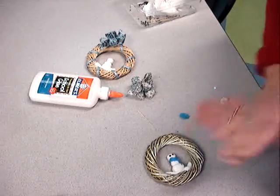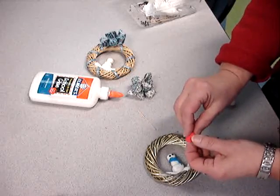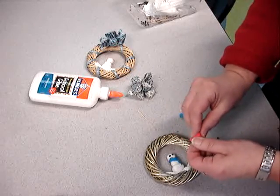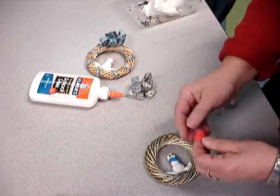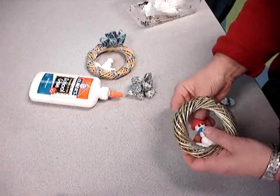Then I'm going to give him a red hat. I did a ball and then I'm pinching it around like this, around my finger, pushing my finger way up in there, flattening this out. Now he has a hat.